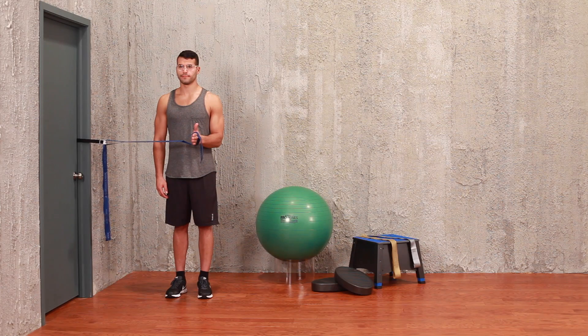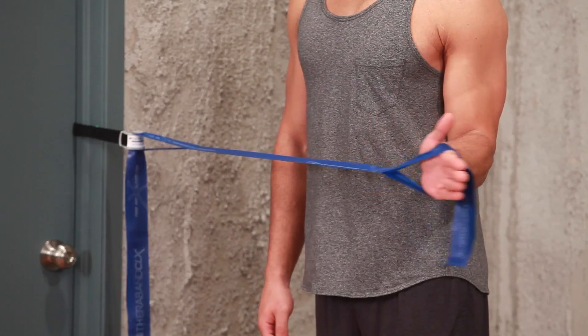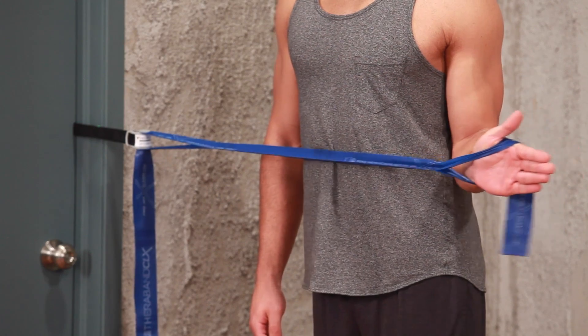Keeping your upper arm glued to your side and your hand open, rotate your hand out until comfortable. Hold briefly before returning to starting position.